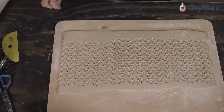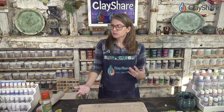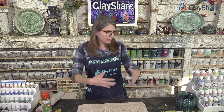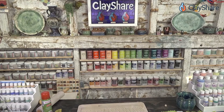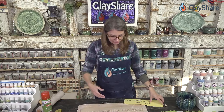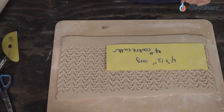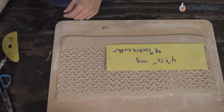You can make anything from a slab with this texture now. For me, when I have a new texture, I usually do two things: a plate and a mug. They're different enough — a plate is flat and a mug is rounded with some volume. I'm going to grab my templates for making a standard mug. A 4x12 rectangle, simple and easy — just cut it out of craft foam and you're good to go.